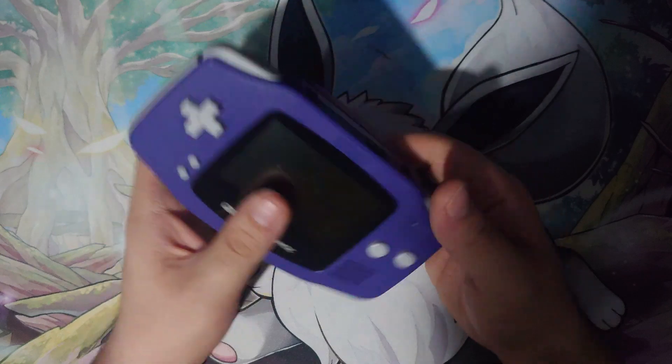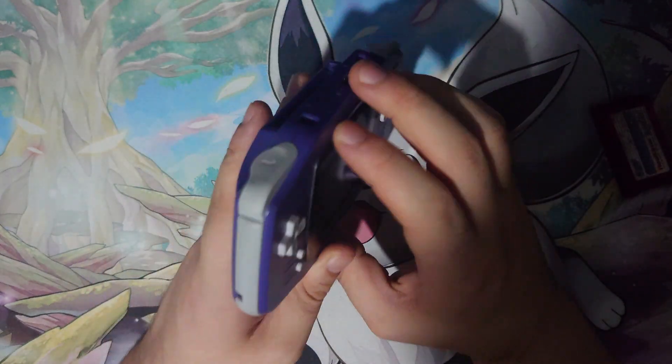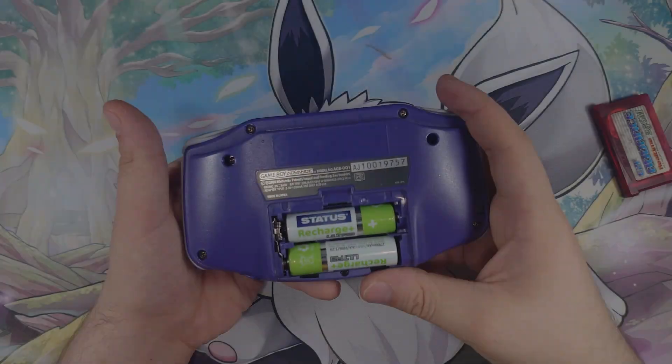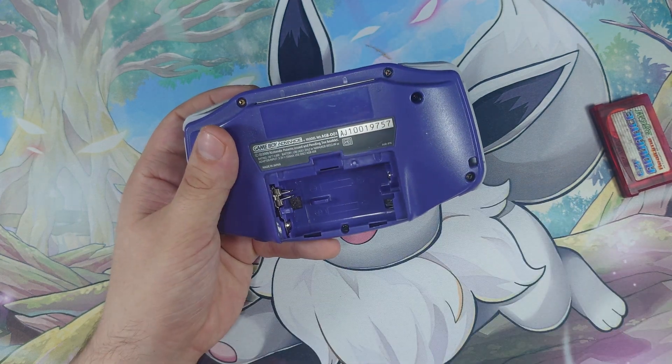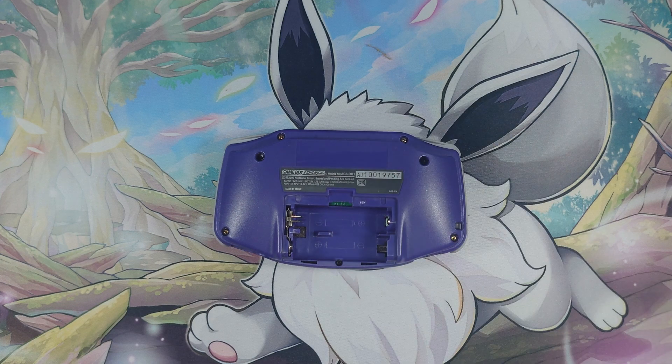Yeah, it seems to be in alright condition and it is quite clean. Although I don't know what they've done with the screen here — I need to work out what's happening with that. Okay, so let us just take out these batteries and I shall grab a screwdriver and we'll get this torn down.